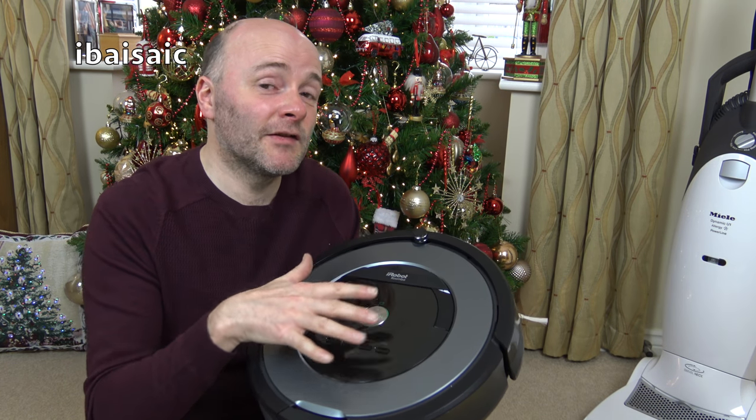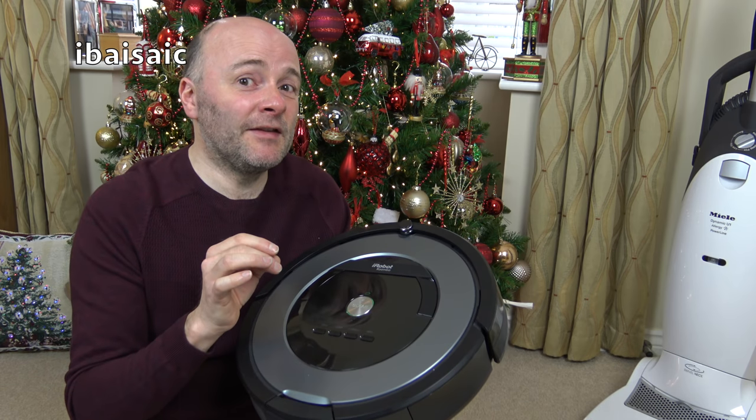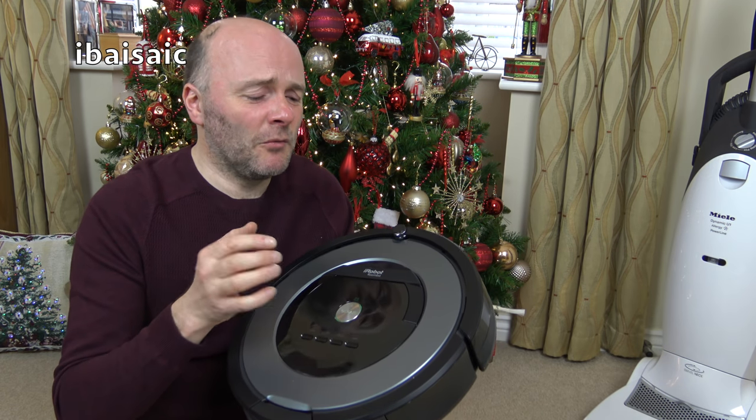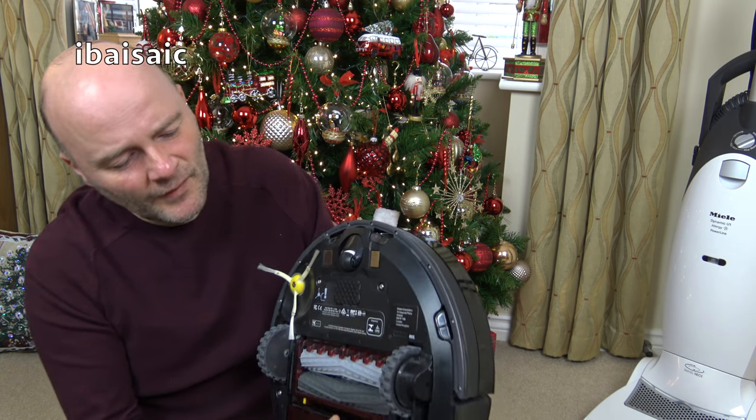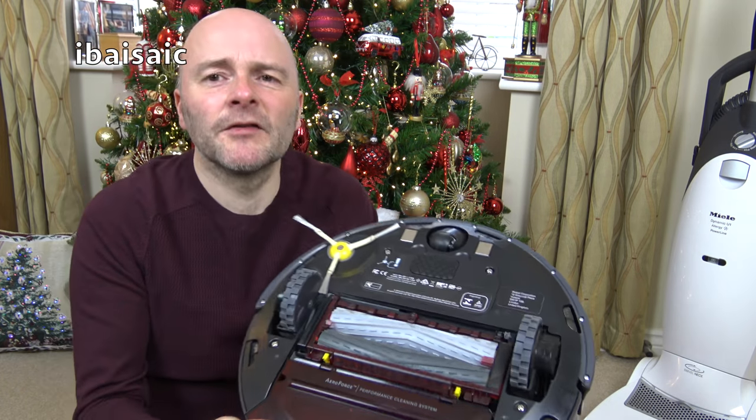But when I've got two dogs — Daisy especially has sometimes done her business in the living room — I don't want that scenario where I've set the Roomba going and it's run over one of Daisy's leavings. That's something you don't want to ever experience.